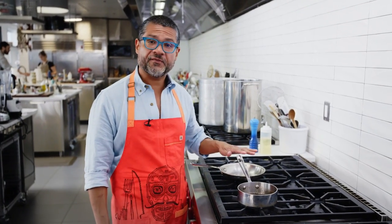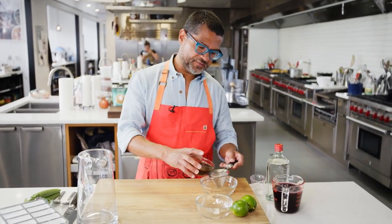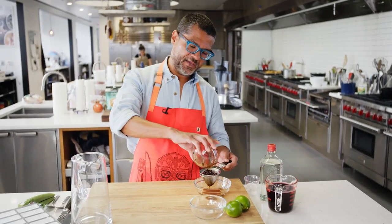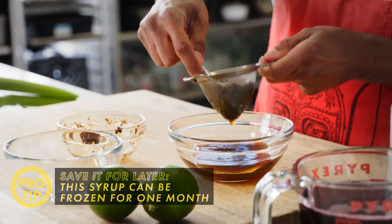Take it off the heat. We're gonna let this sit for about 30 minutes to let all the flavors infuse. Then we're gonna strain this. I've actually chilled the syrup down — the quickest way to do that is just to throw it over a little ice bath. Press down on the juniper berries to get as much of the flavor and syrup out as possible.